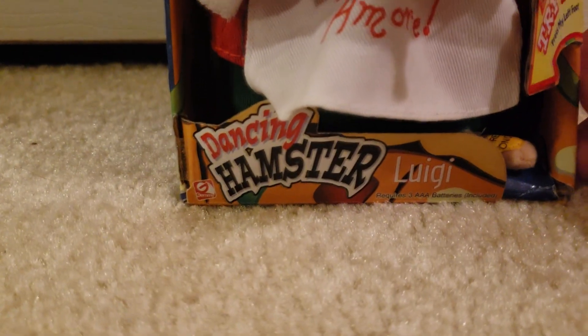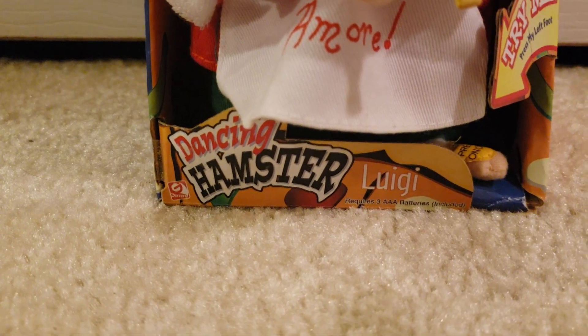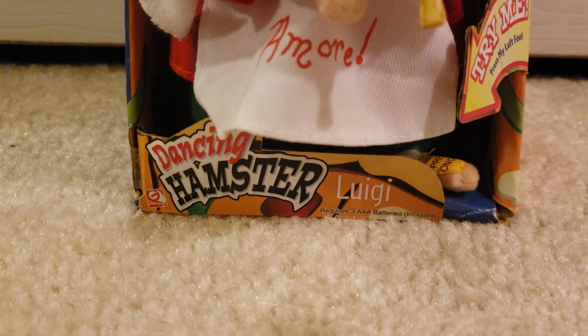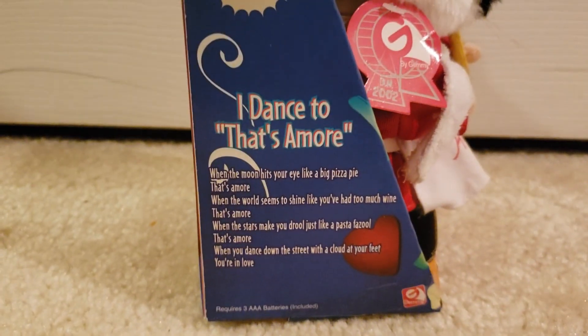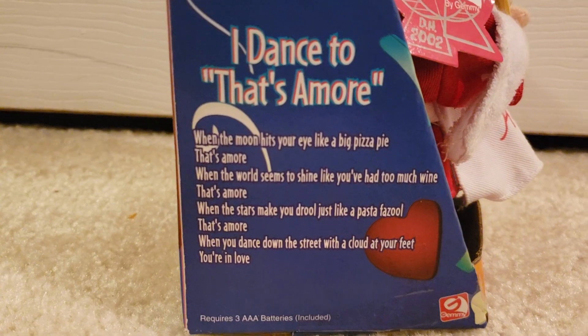Let's take a look at the box. It says 'Dancing Hamster, Luigi.' Now, you can see this is the first generation because it requires three AAA batteries. The second generation requires AA's — keep that in mind, it's a bit of a rule of thumb. And then: 'Dancing Hamster Luigi — I sing and dance to That's Amore.' Here it also shows the lyrics of the song.